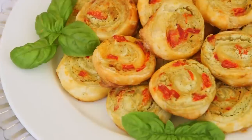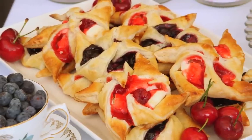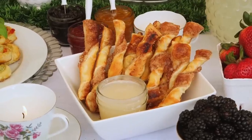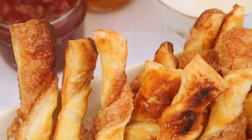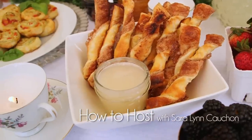Today I'm going to show you some pesto goat cheese bites, some fruity pinwheels, and we're going to wrap things up with some cinnamon twists that will blow your mind with both how they taste and how easy they are to make. I created all three of these delicious recipes for my brand new series, How to Host, on the Design Network.